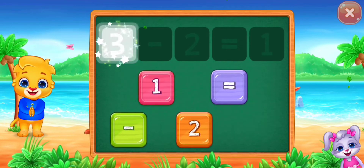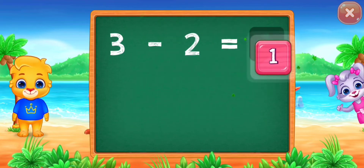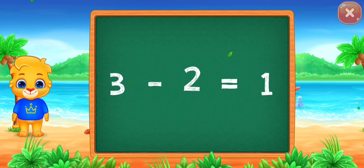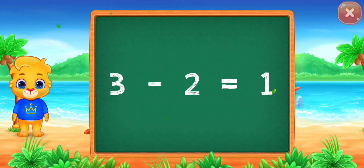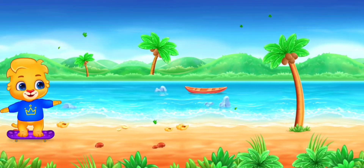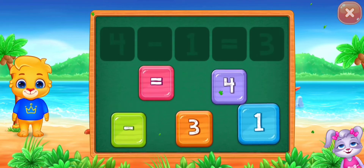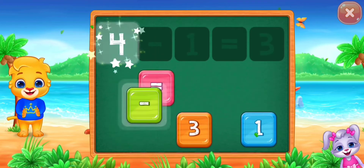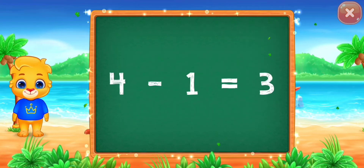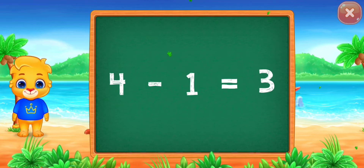Three minus two equals one. Three minus two equals one. Four minus one equals three. Well done! Four minus one equals three.